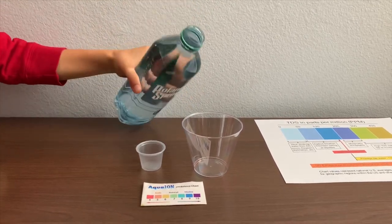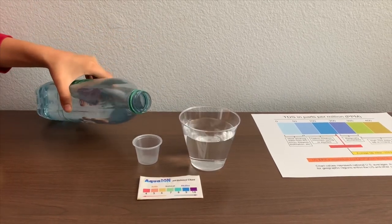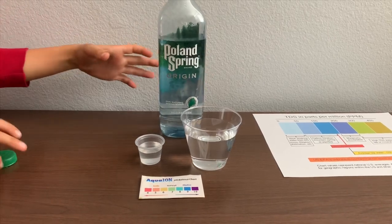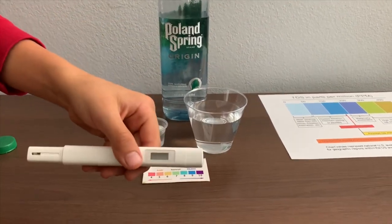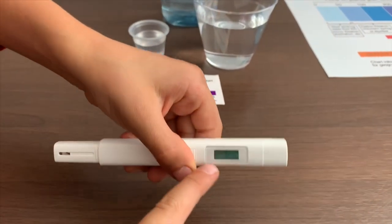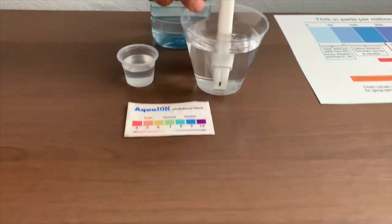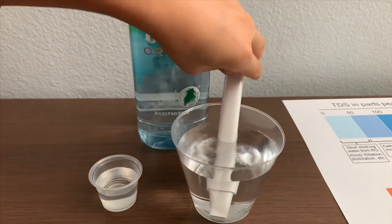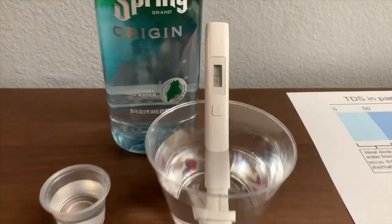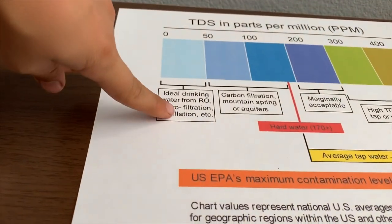Let's pour some water in. First let's test the TDS level. If you want to buy this TDS tester, check the link down below. Turn on the TDS tester, make sure it says zero, and put it in. 20g — that's microfiltered distilled water.